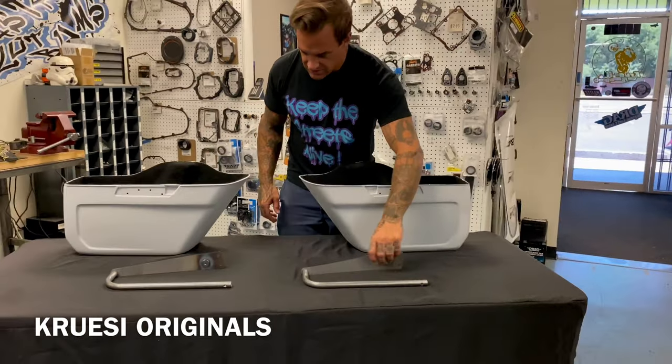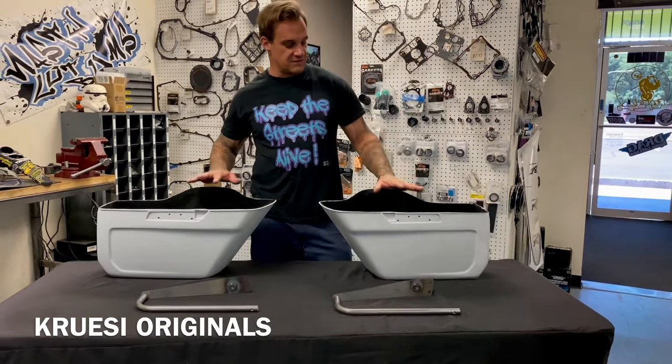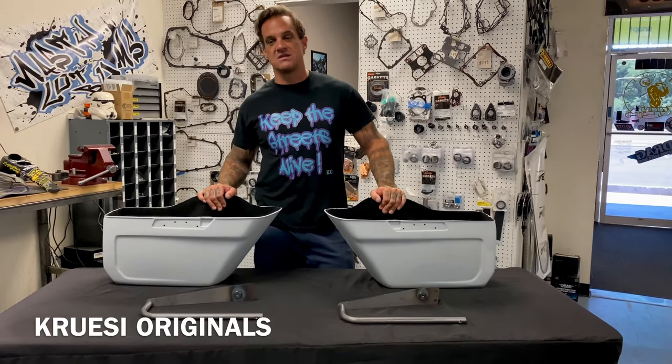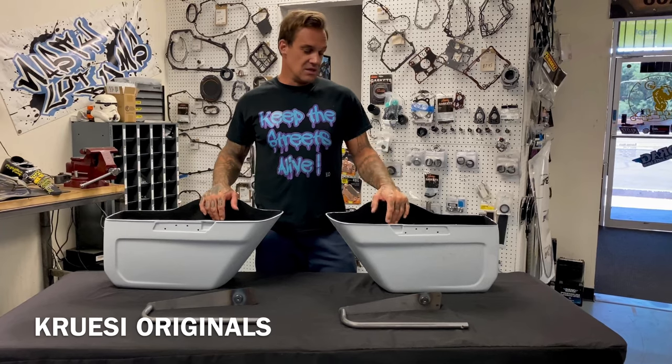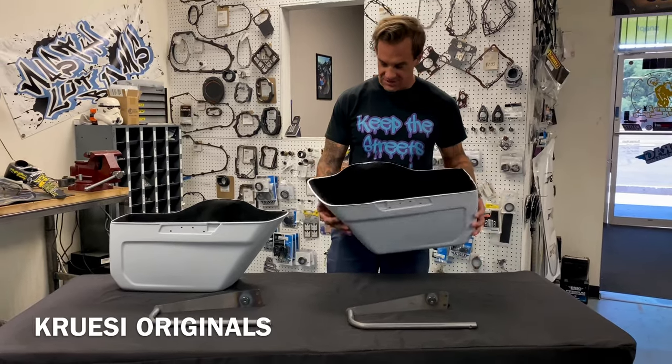So far these are compatible with 2008 and older. We will be coming out with 2009 and up soon — just been getting this dialed in. You do have to run 2014 and up saddlebag lids. We made these for the '14 and up lids because the early lids are trash — sorry for that inconvenience, but it is what it is and they're easy to find.